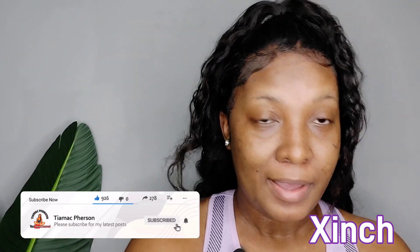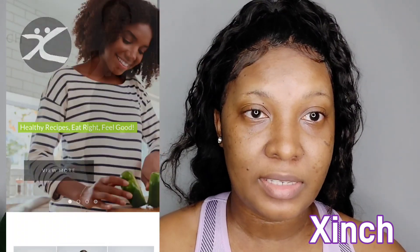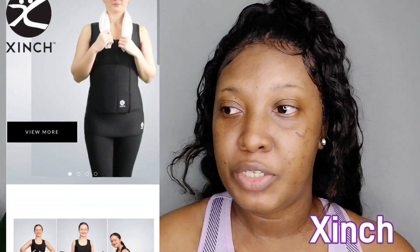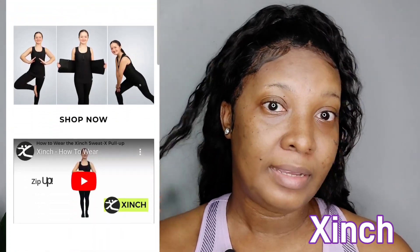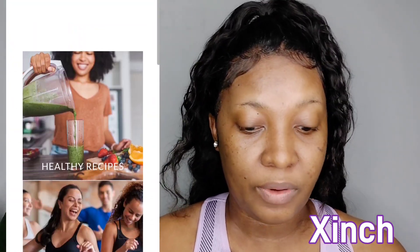Hi guys, good morning and welcome back to my channel. This is your girl Tia Mike Furtin. If you're new here, feel free to subscribe if you like what you see. But if you're an oldie goodie, welcome back. Today I will be reviewing a brand called Cinch — they reached out to me and asked me to make a video for them, and I accepted the offer.